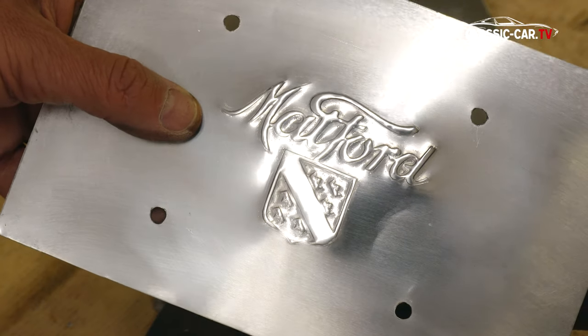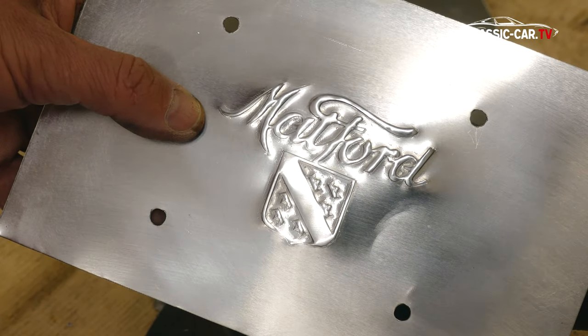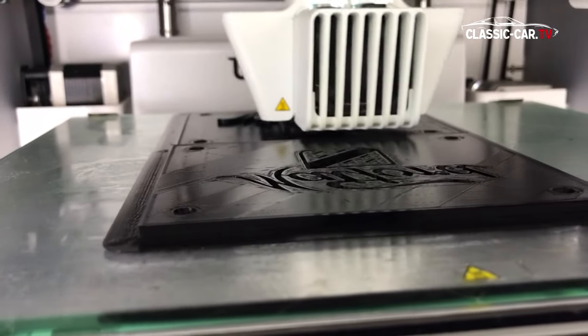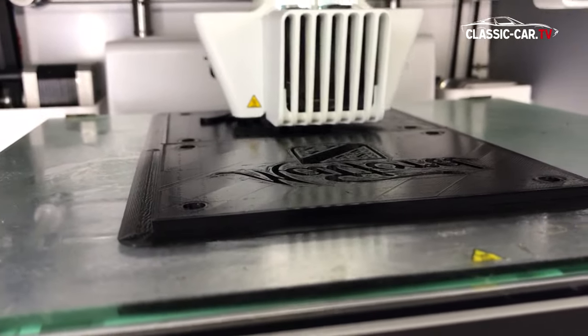Logo badges or letterings can be created very well with a 3D printed template. A positive and a suitable negative counter form are printed out in the 3D printer.